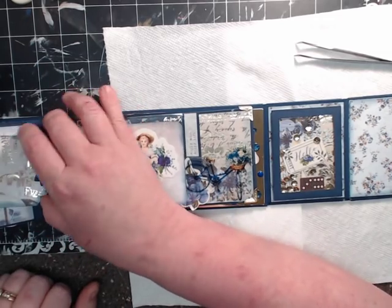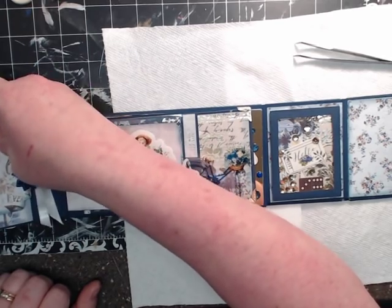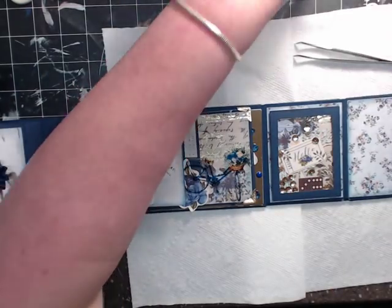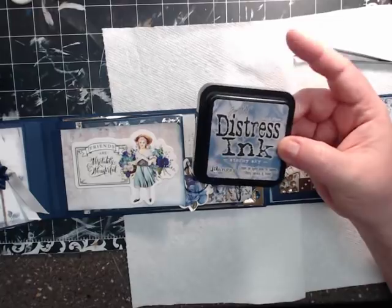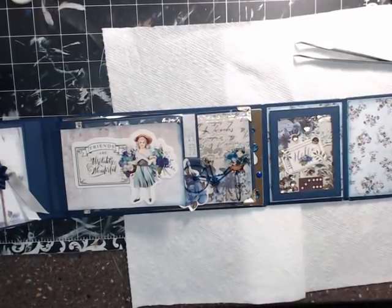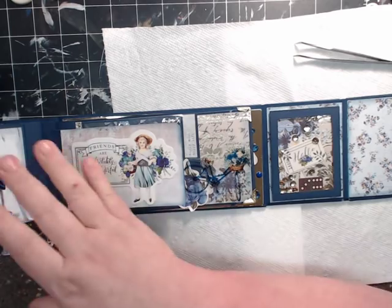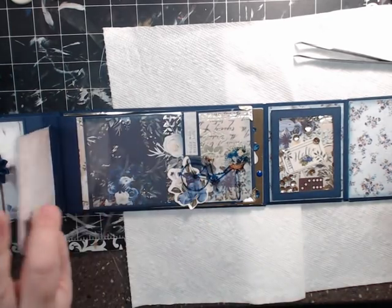Everything is inked — all the edges are inked. With this collection, I used Stormy Sky by Ranger — Tim Holtz Stormy Sky — which matches it really pretty. And also weathered wood matched it very well too. So I alternated those two throughout the book.